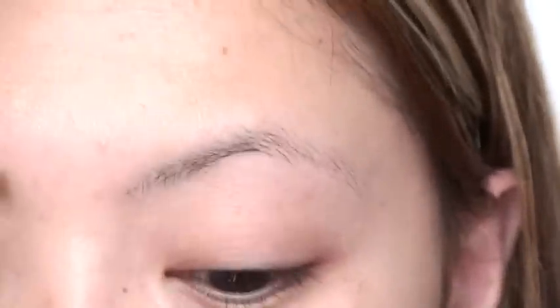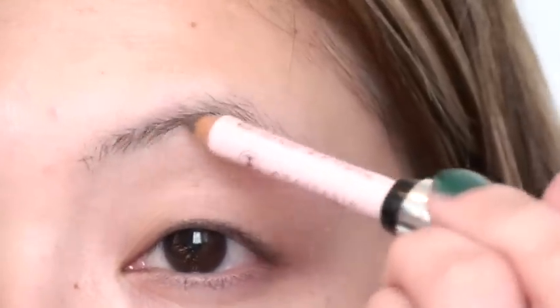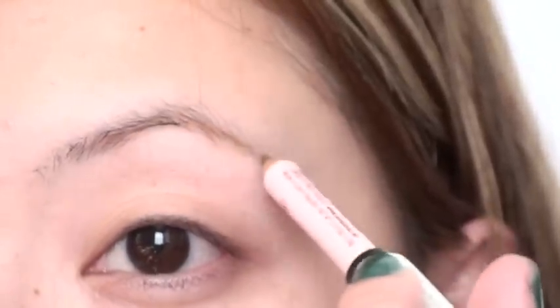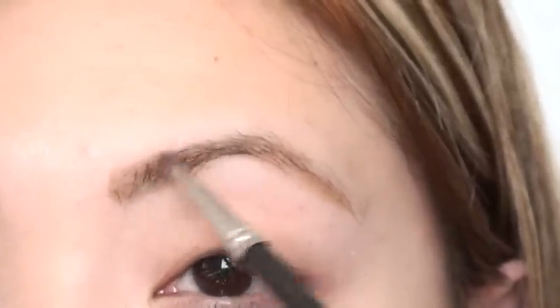The very first thing you're going to do for this look is draw on your eyebrows. You can use a powder or a pencil. I'm going to use my Anastasia Brow Definer — it has the pencil on one side and the gel on the other. I'm going to draw small check marks to simulate hair, filling in the middle portion first, then shaping it after. Then I'll take a little brush and diffuse it to soften any harsh lines.